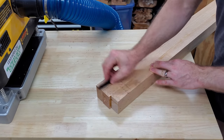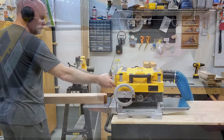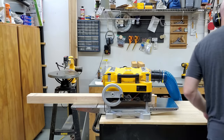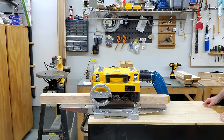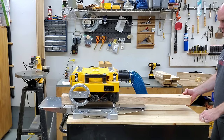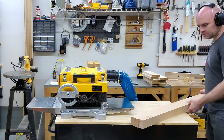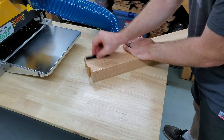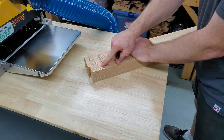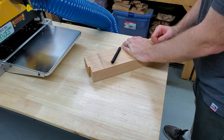Let's see how that looked on the outfeed side. Yep, definitely a little too much snipe there. Let's see how we did the second time. Alright, that looks pretty good. You can see there's still a little bit of snipe there, but I can hardly feel that, and it's certainly a lot less noticeable with the wax marker. I think that would probably sand out with little inconvenience.